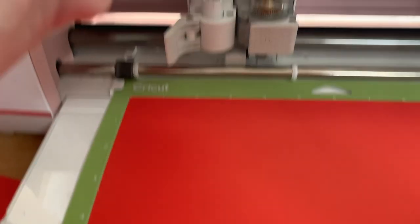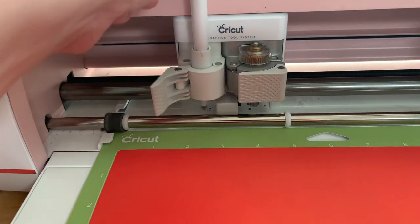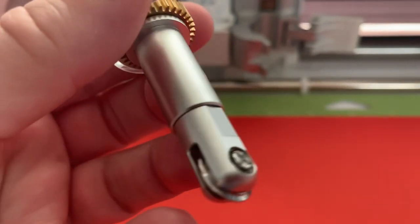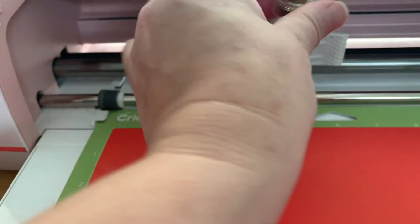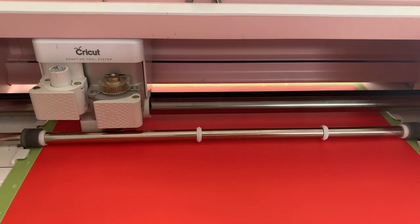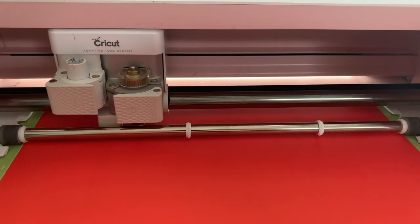I have a Cricut Maker so I have a choice. I can use the scoring stylus, which goes in the left where the pen would go, or I can use the scoring wheel which adds a little bit more pressure to your score lines. The single scoring wheel is 01 — you can see the number on there — and this goes in the right-hand side. You take your blade out, pop this one in, and the machine and Design Space will tell you when to change into your blade after the score lines are complete.